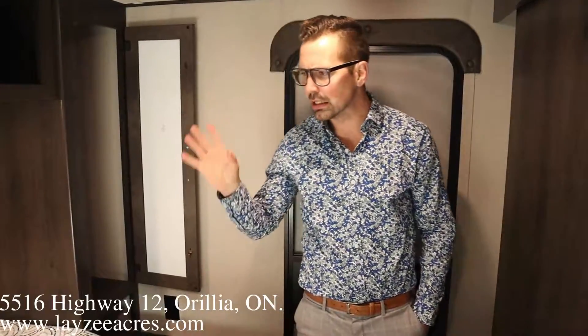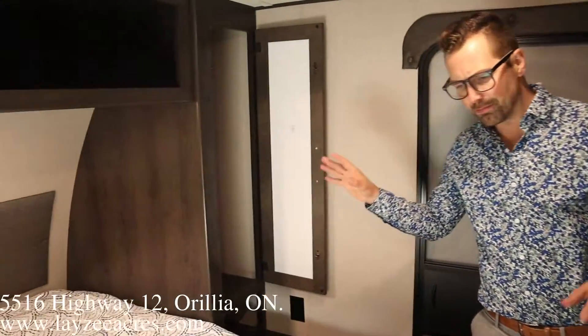Quick housekeeping note — my cameraman pointed out they are discontinuing that outside spray port, so on models moving forward they won't have that outside cold water spray port. Just keep that in mind watching this video. Inside we have a 60-by-80-inch queen mattress — we love that.